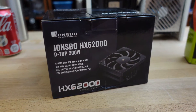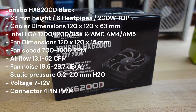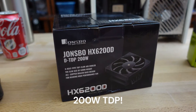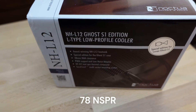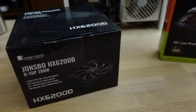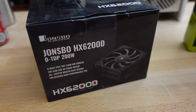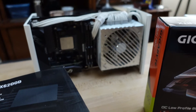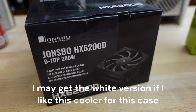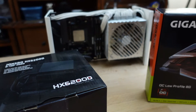This is the Jonsbo HX6200D Black. There is a white version of this cooler but I got this for a good price and I pretty much just wanted this one to see how it performs. I actually have the Noctua Ghost Edition of the NHL12 cooler, which seems to be one of the favorites for this case. I didn't have the white power supply at the time, so that's why I went with this one. At some point I might get more white parts to kind of pure this build out.